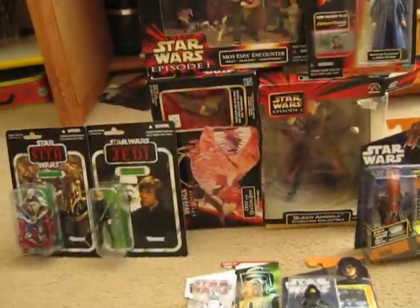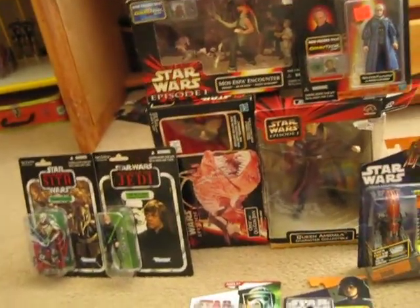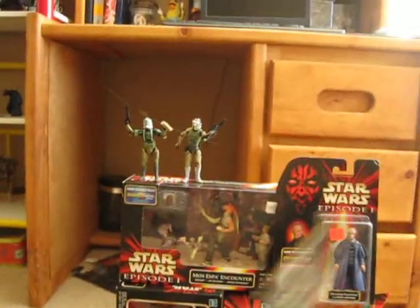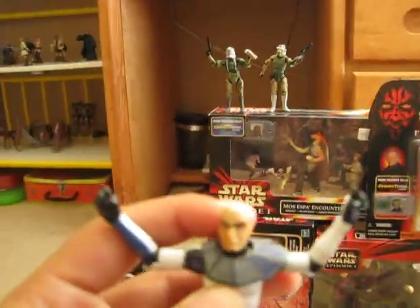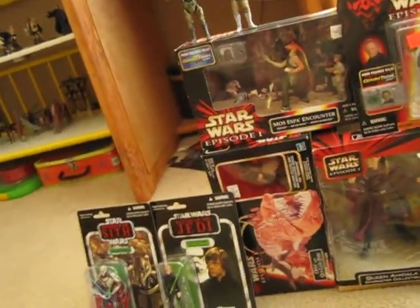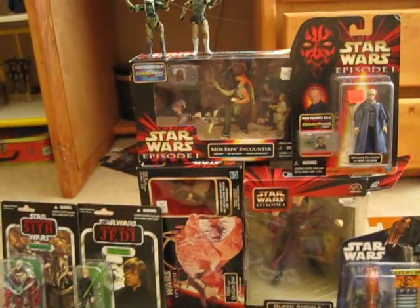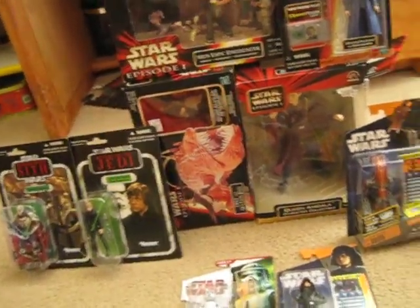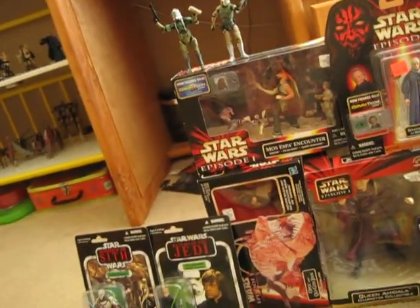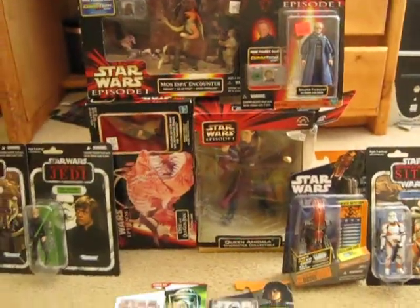Just keep collecting all the time - if you see any figure at the store that you want, just buy it if you have the money. Look out for various figures. That was my Captain Rex I was throwing around. Thank you for watching everybody, make sure to look up Mr. Plastic Robot, and subscribe and comment. I'm going to be doing more videos - and may the Force be with you!